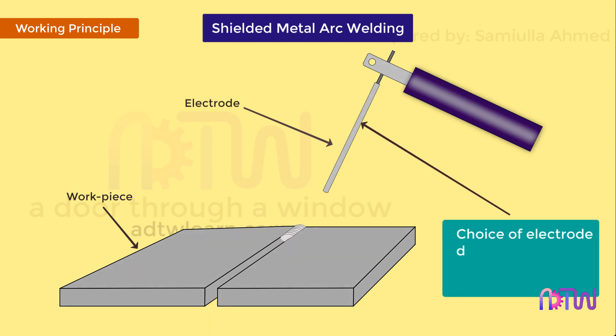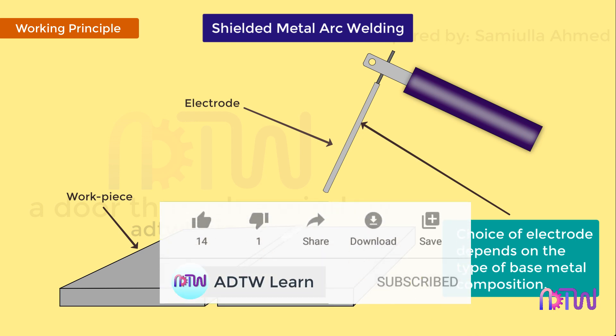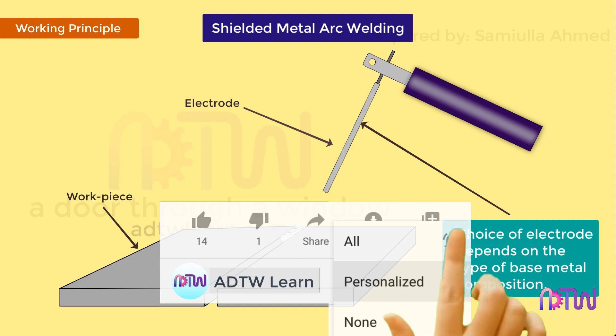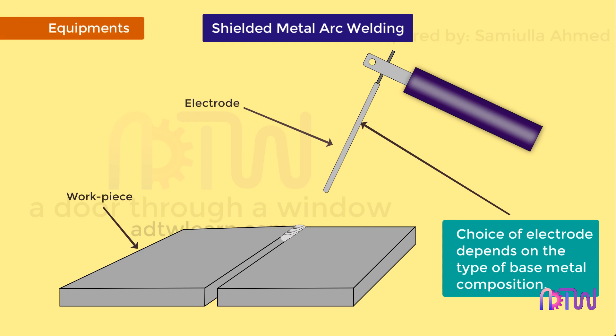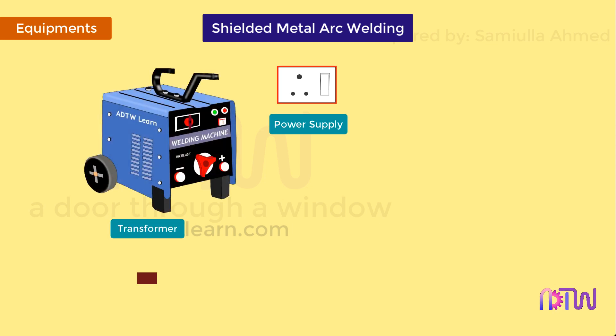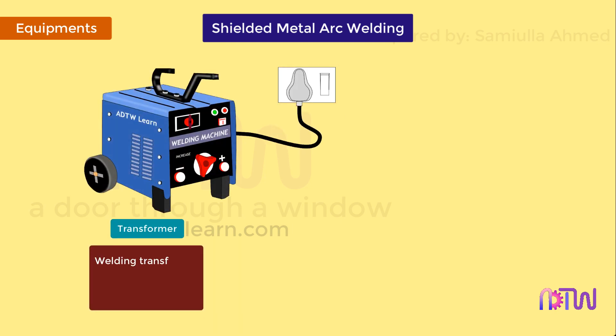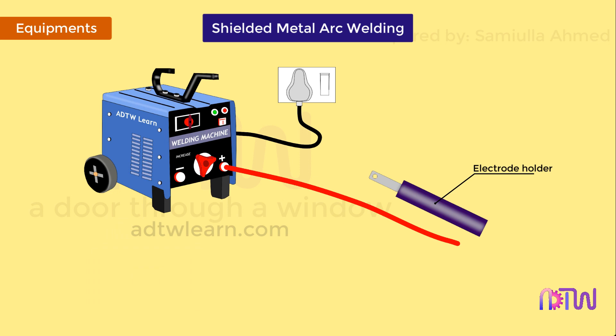The choice of electrode depends upon the base metal composition. Equipment or components of shielded metal arc welding include: power supply, transformer — most commonly a welding transformer, a DC rectifier, or a DC generator is used — electrode holder, electrode, and ground clamps.